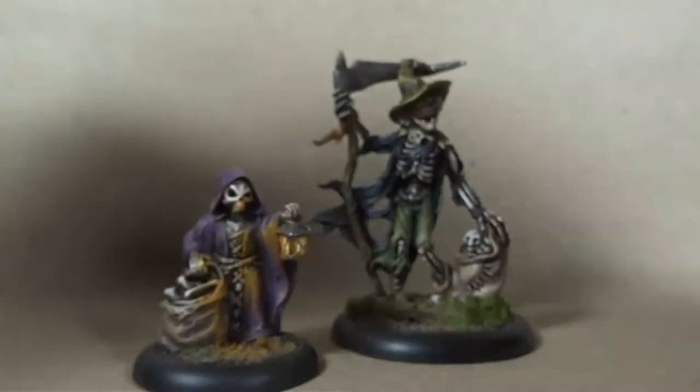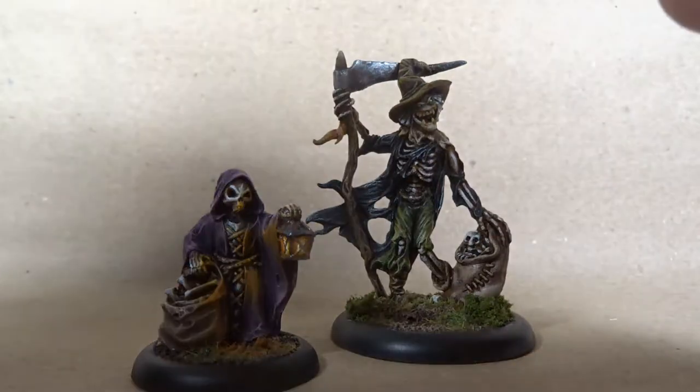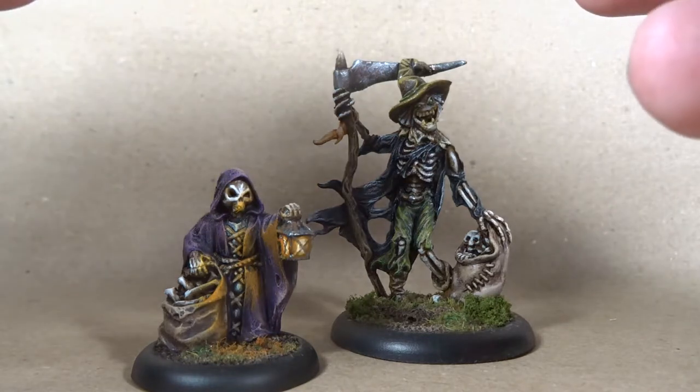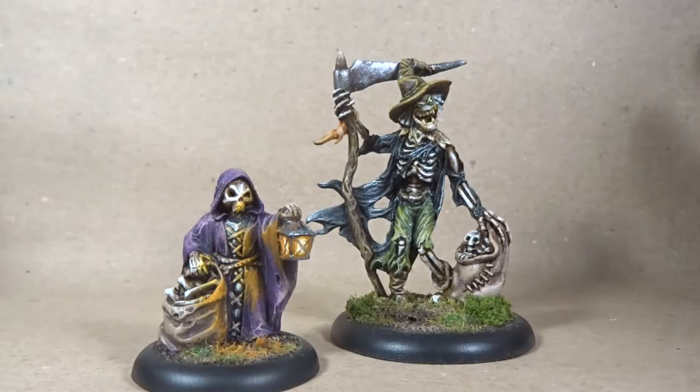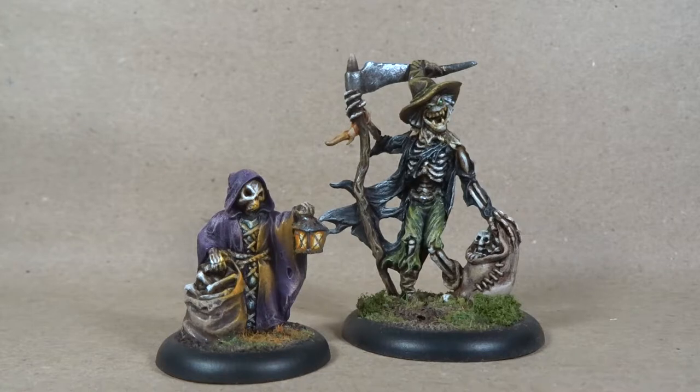This has put me off buying more from the range. I've had these in my collection for a long time, still in the blister packs for ages, and only recently got my hands on the miniatures themselves. So yeah, mixed feelings about it. These are from 2013 — about five or six years ago — and I don't even know if the range is still going.